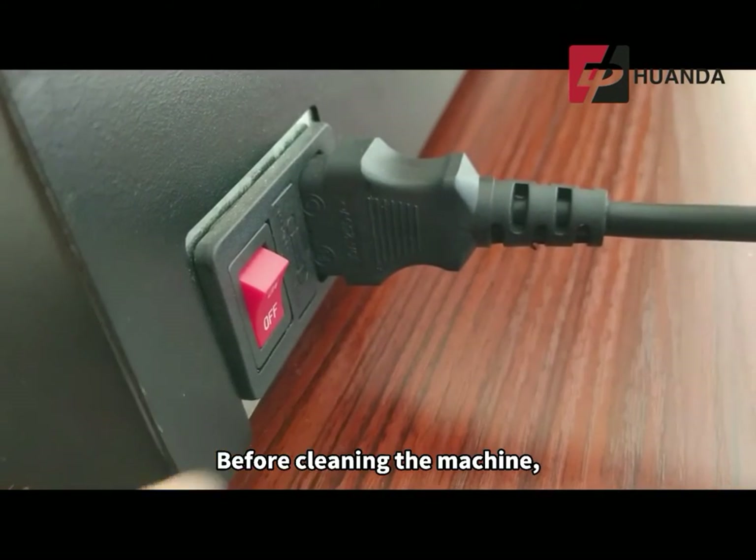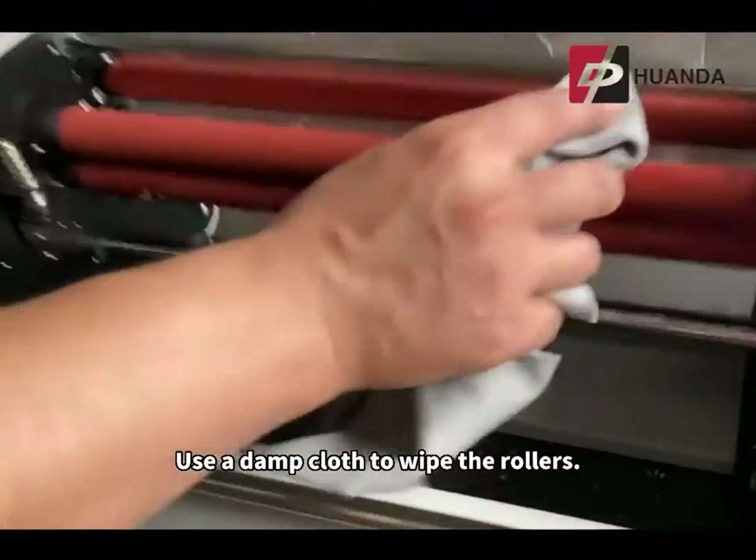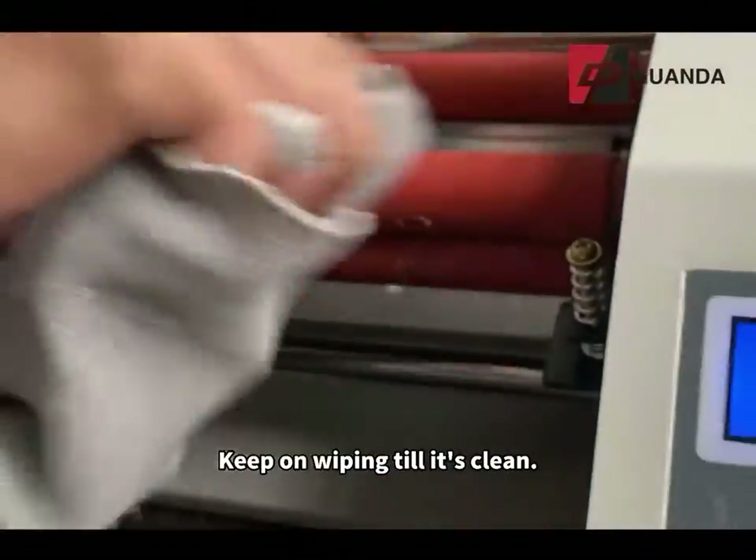Before cleaning the machine, you need to unplug the cable from the power. Use a damp cloth to wipe the rollers. Keep on wiping until it's clean.